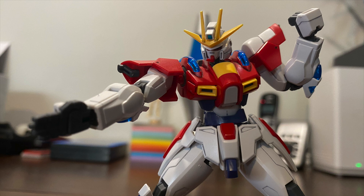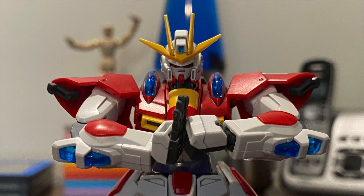What's going on guys, my Boss Cat here, and today we're going to be taking a look at the high-grade build burning Gundam from the anime Gundam Build Fighters Tri.